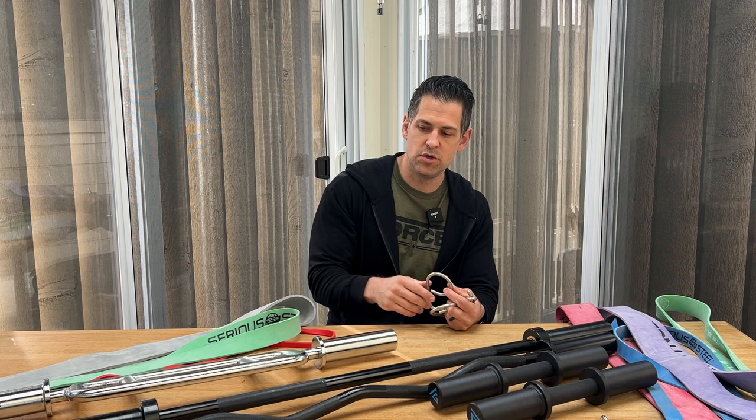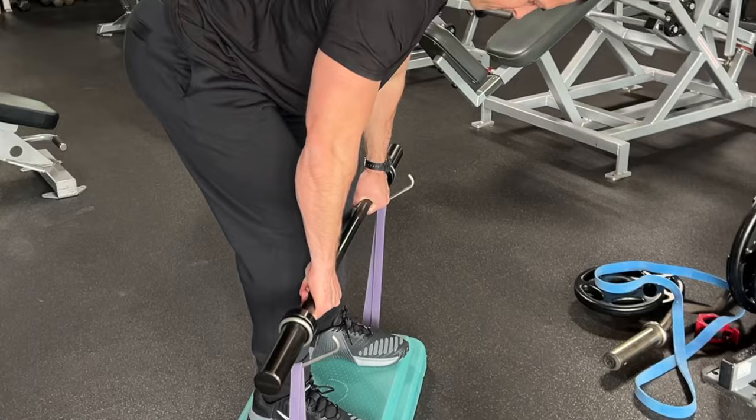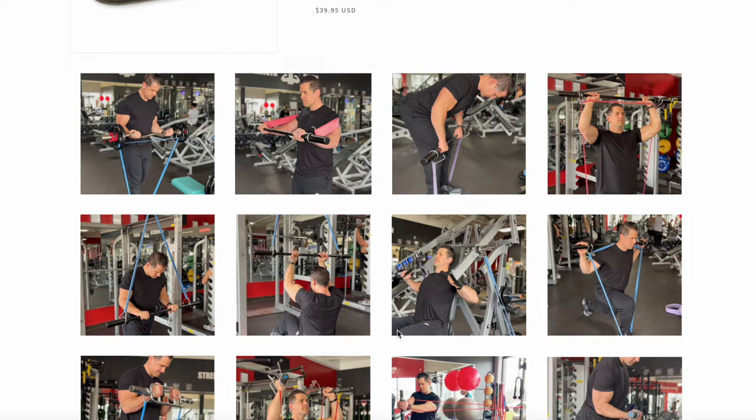I'm going to show you how you can use the collar hooks on a variety of different barbells — we're just scratching the surface here. I'll also show you some of the exercises I've been messing around with in my home gym and at the gym, because I think you can get great use out of this not just at home but even more so in a commercial gym setting. You can find these right now at collarhooks.com, and I enjoyed and used this product so much that I was brought on as a shareholder in the company.